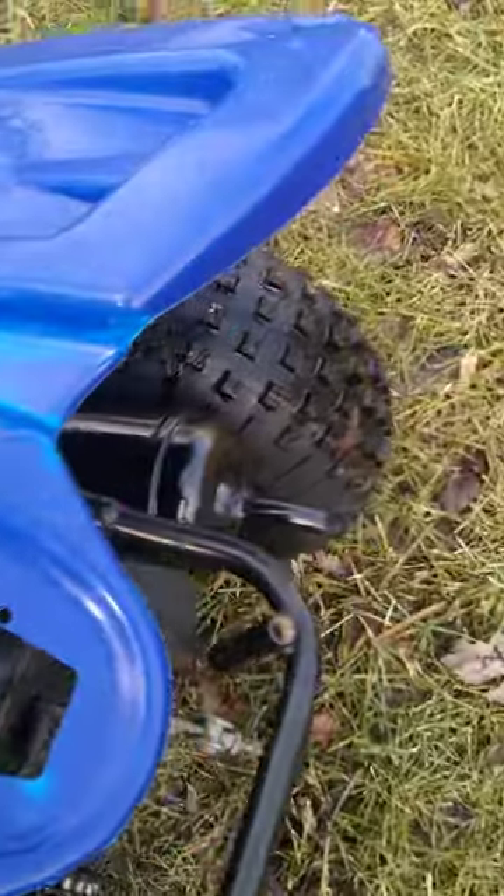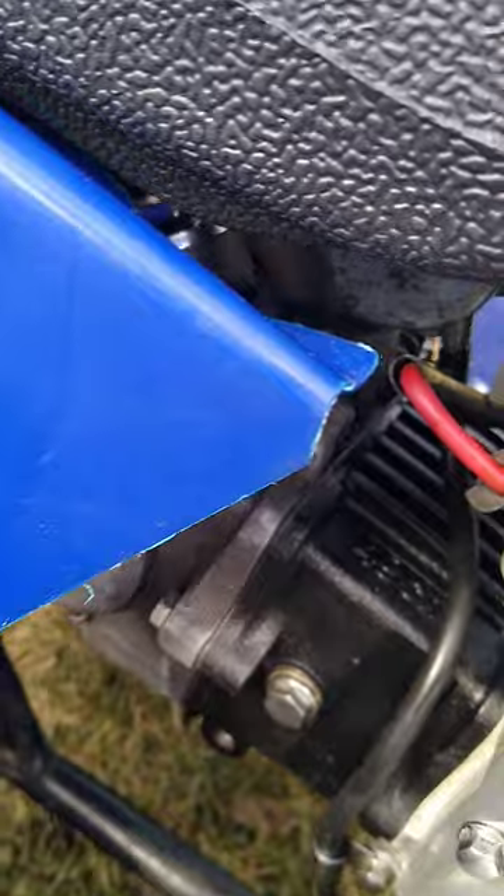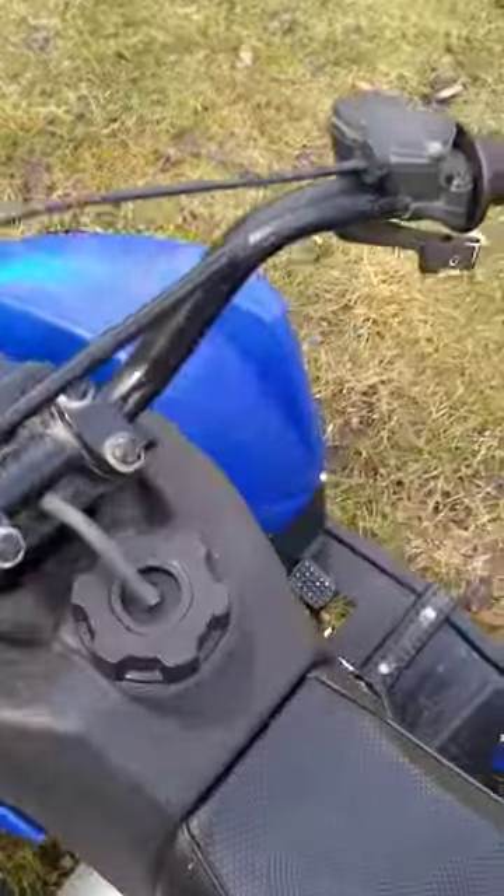And that's all she wrote — fires right up. Give it a few seconds to warm up, then turn the choke down. There it is — choke's off.